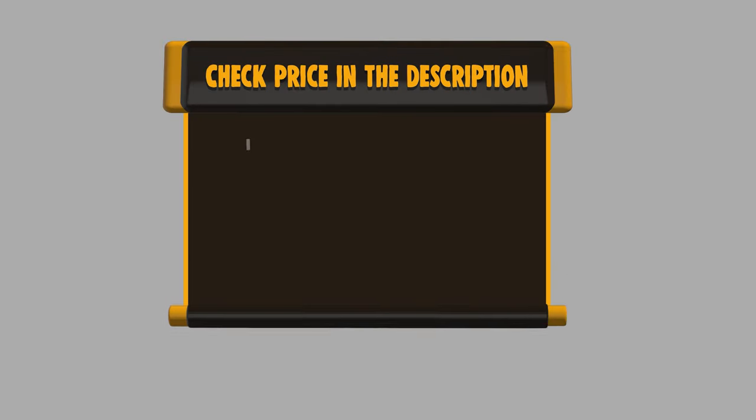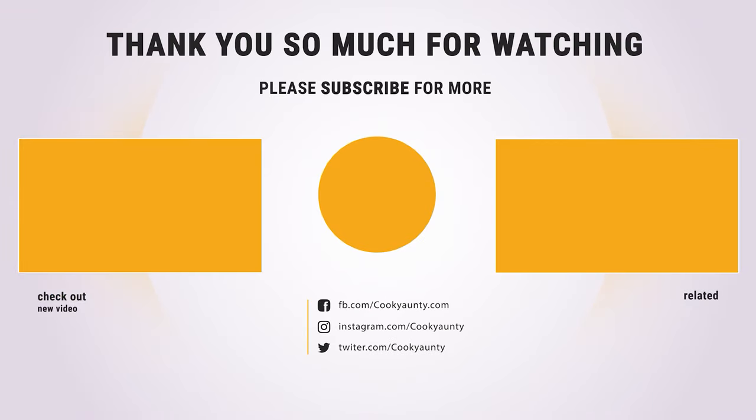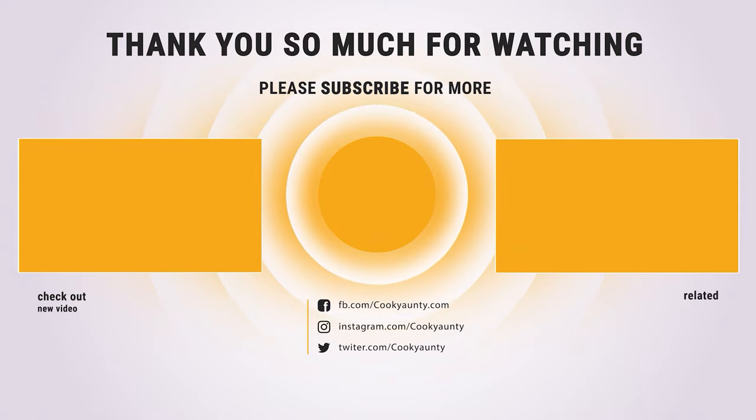If you want to buy any of them, please check the link below in the description for pricing and more information. And that's all for now. If you found our list useful, don't forget to hit the like button and subscribe for more amazing product reviews and buying guides.